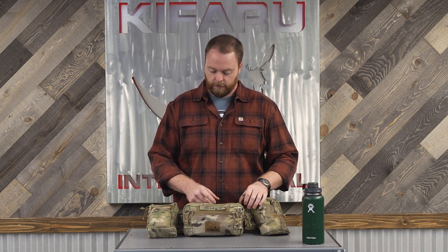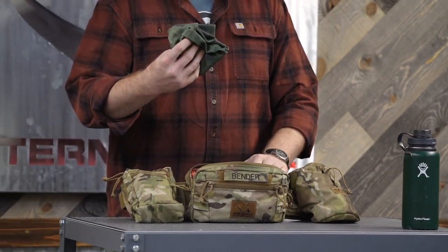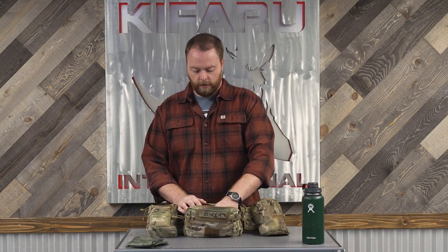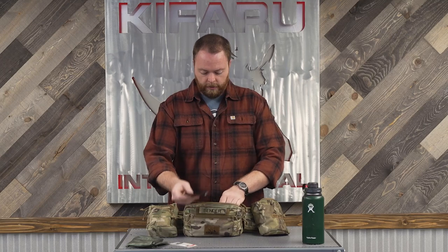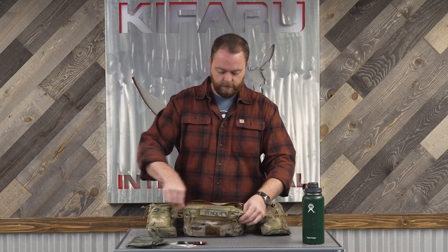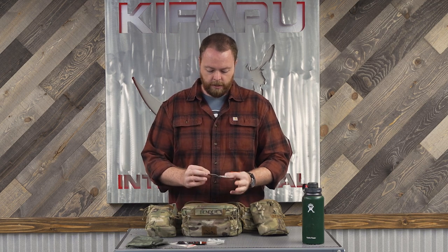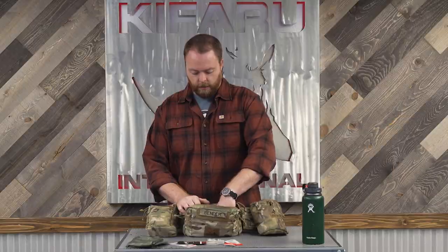There's a little dump pouch in the front. I've got a buff in case the bugs are really bad or I don't want to burn — I am a ginger. I've got regular snell hooks, a leader if I'm fly fishing, some split shot, and a couple of different size swivels if I'm switching out quite a bit.